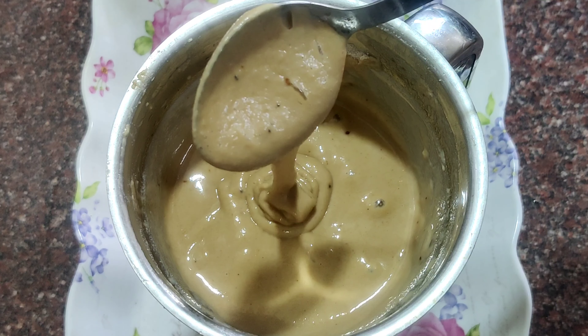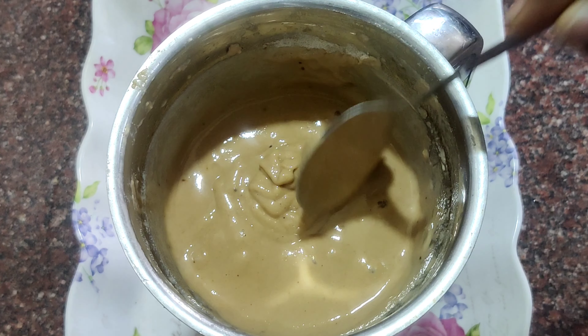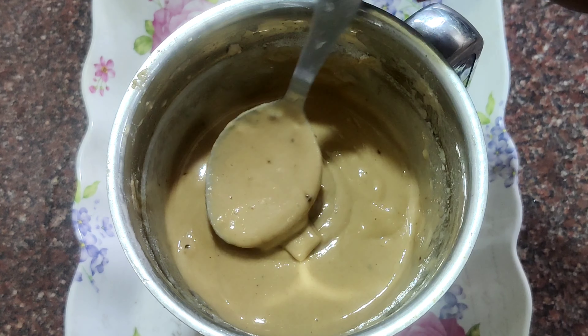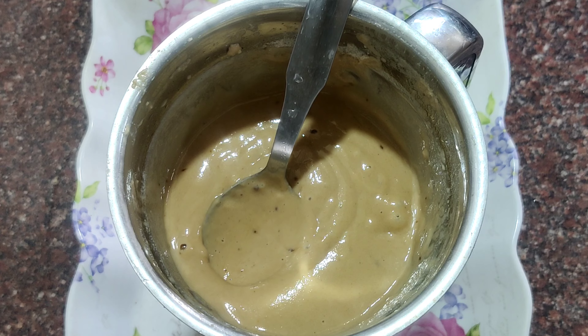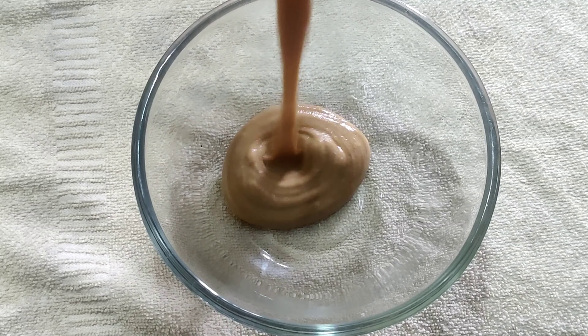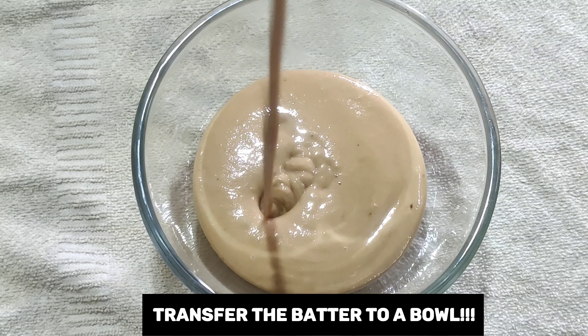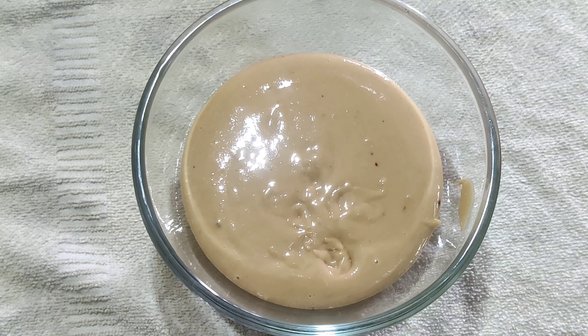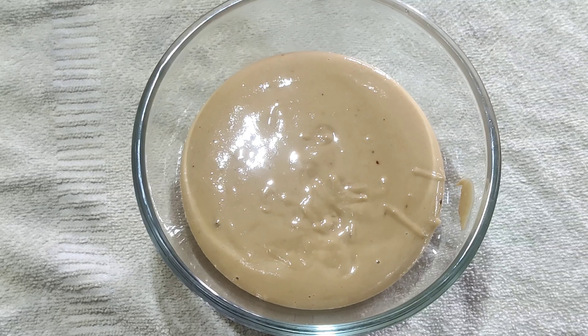The consistency of the batter should be exactly like the dosa batter consistency. Make sure the batter is not too thick so that it doesn't get hard. Now we can transfer the appam batter to a bowl and let it rest for 10 minutes.